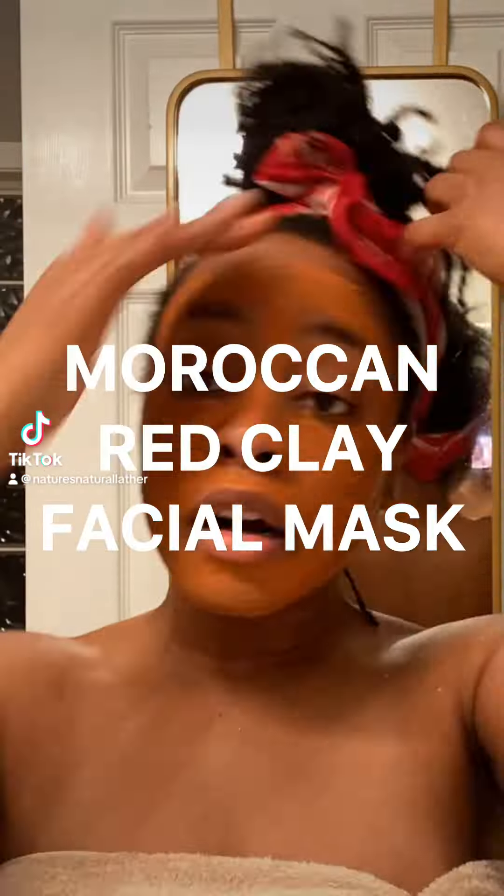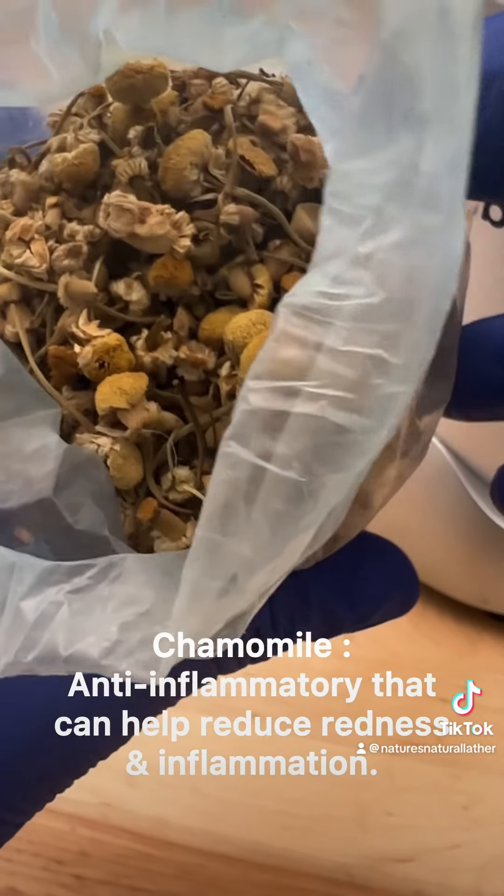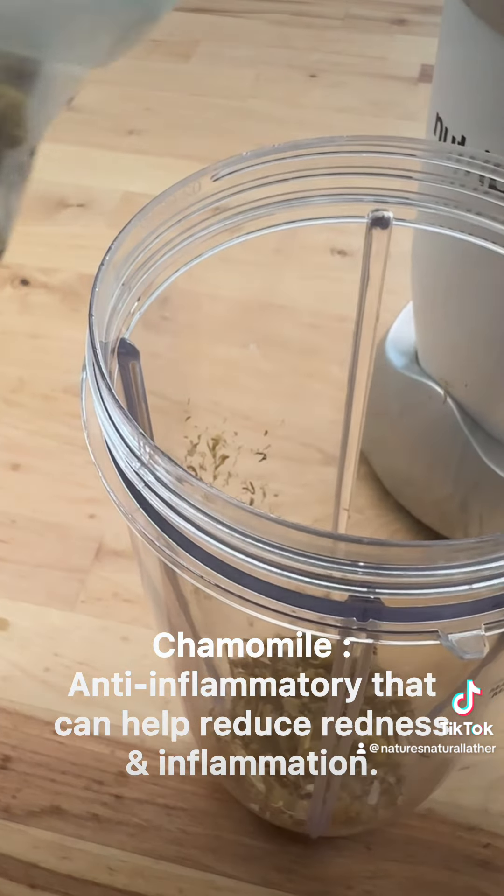Happy self-care Sunday! Today we're doing a DIY on a red clay facial mask. First we're starting off with dried chamomile. Dried chamomile is anti-inflammatory and can help with redness as well as inflammation.